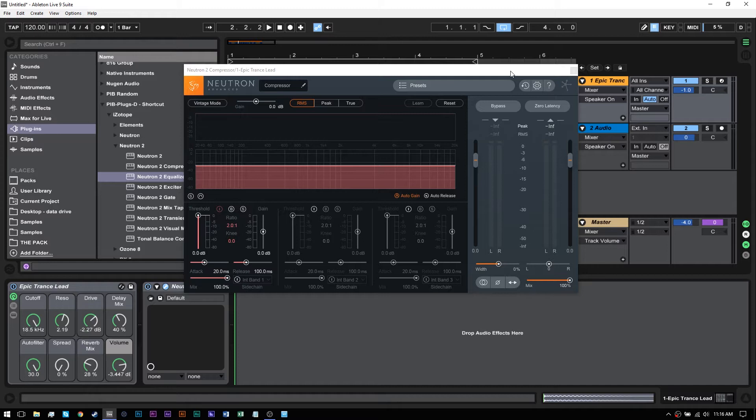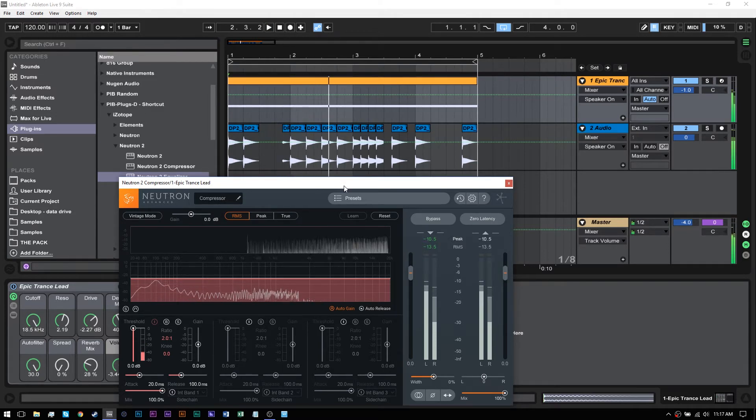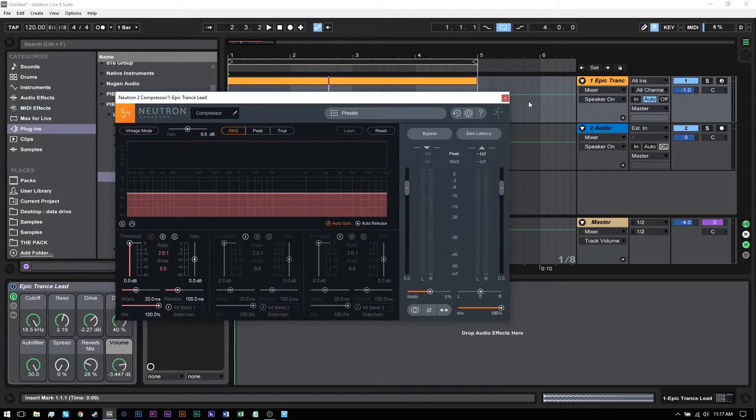It's really simple and really easy, and this applies to any DAW that you're working inside of — you can do it the same way. What I have here is an example, just a sound with some kicks behind it. What I want to do is route this kick into Neutron. I used to duplicate that kick and send that second kick into Neutron, but that's actually more convoluted than the way I'm about to show you.